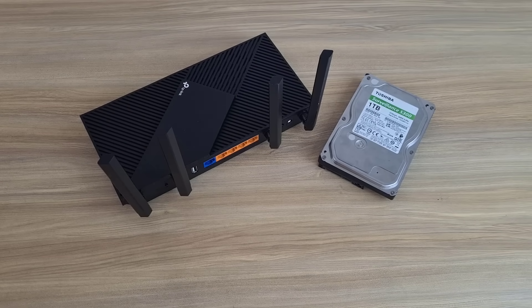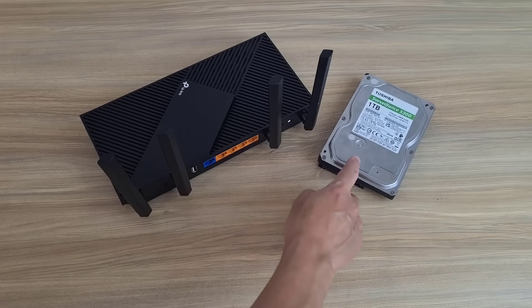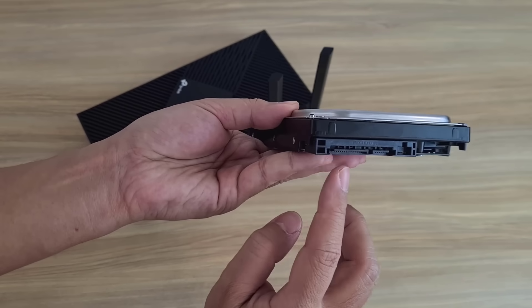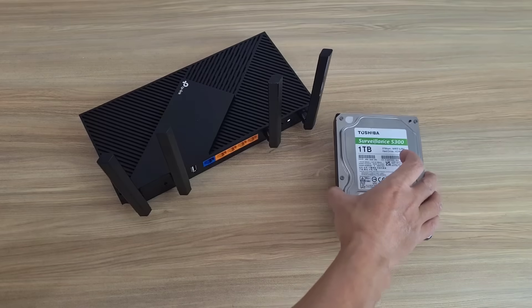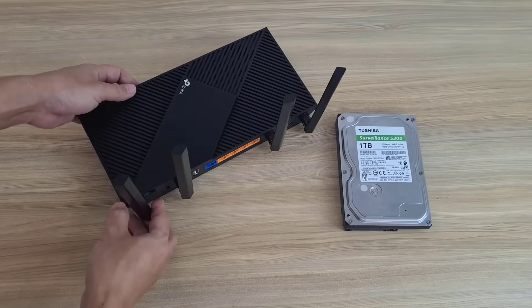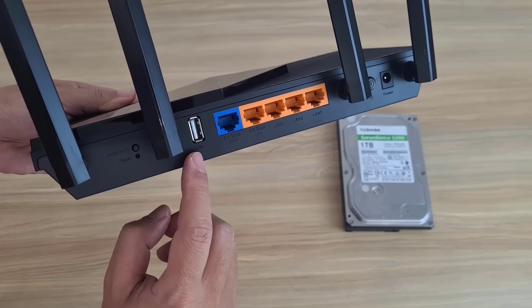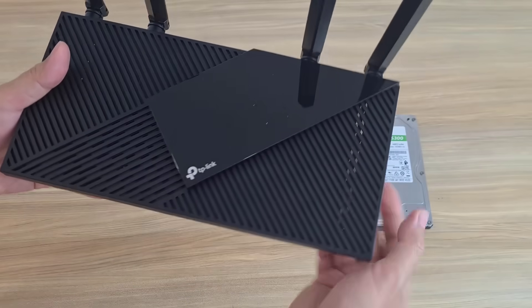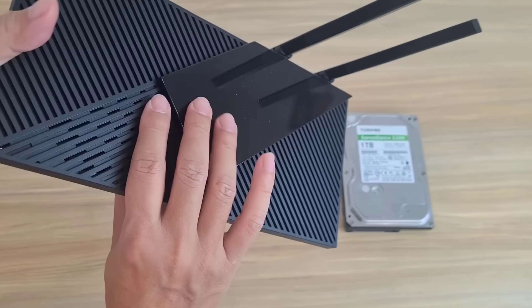Hello. Welcome to how to turn a TP-Link router into a network storage server by connecting to traditional hard drives. Here is the router and traditional hard drive I used in this example. This requires a router with at least one USB port. At the end of the video I will show you how to connect multiple hard drives to a single USB port.